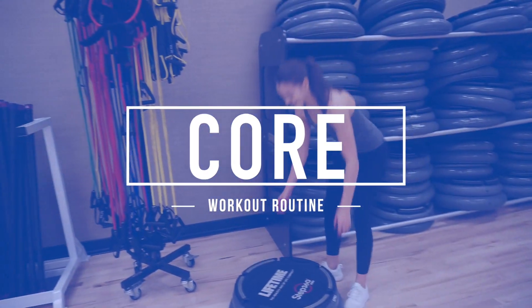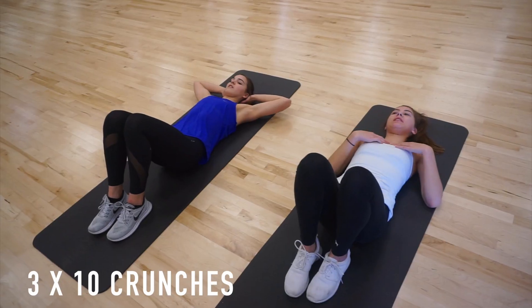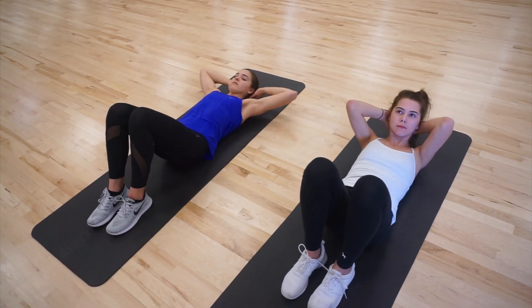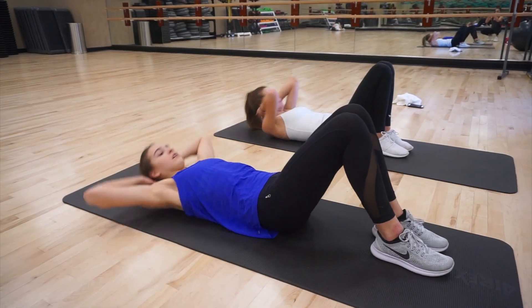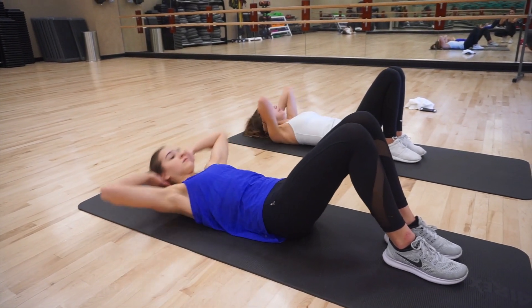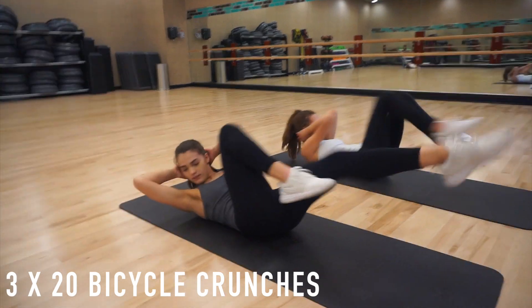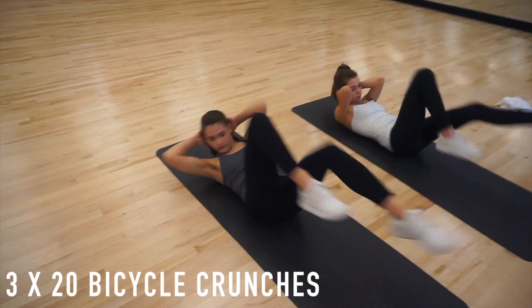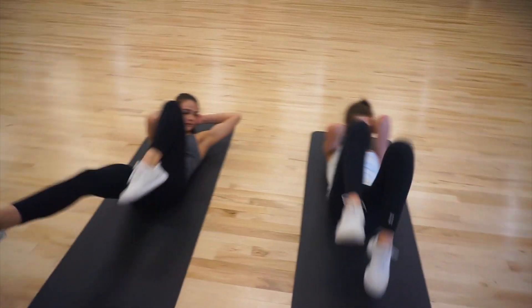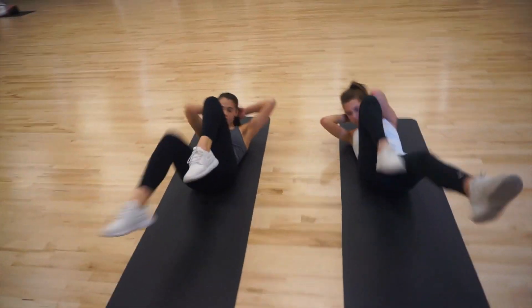Our next section is core, which is our absolute favorite to work out. We're starting off with three sets of 10 crunches. Make sure you're using your core when you're pulling yourself up — do not use your arms. This is all about working your core. After the crunches, we're going to do three sets of 20 bicycle crunches — that's 20 total, so basically 10 each side. After each set, just take a break and then do the next two sets.